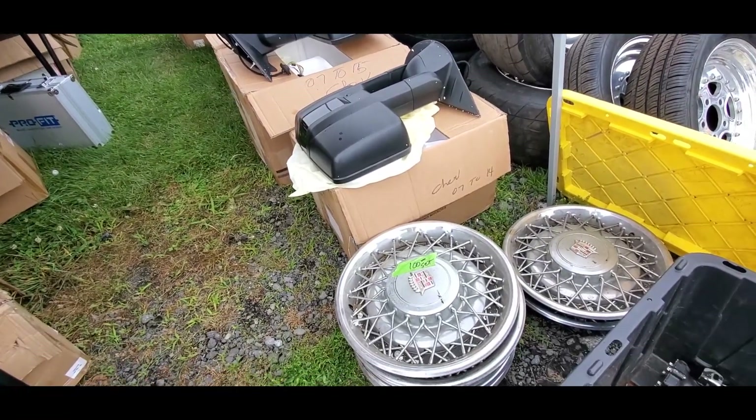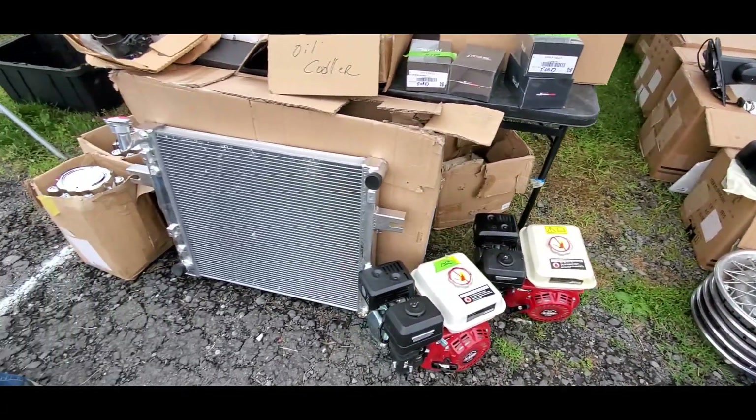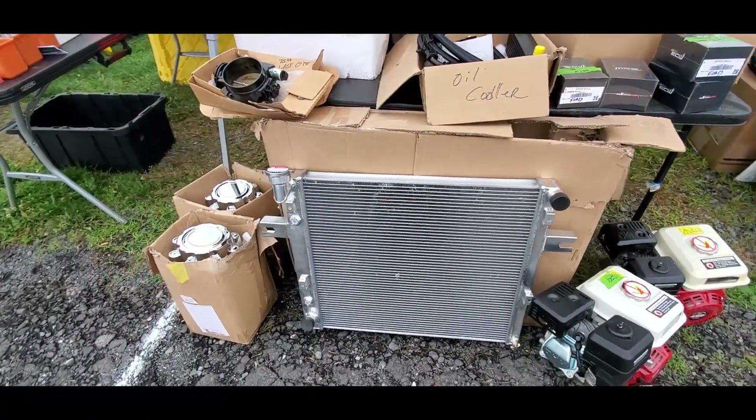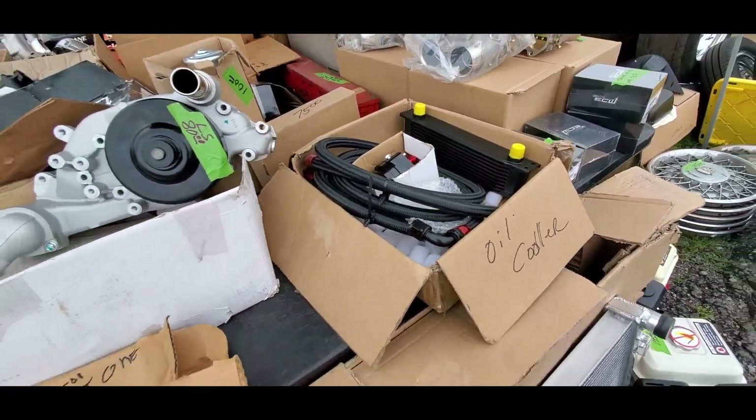Check out the Caddy hubcap set — a hundred bucks. Nice. A little radiator — I don't have a price on that one. Oil cooler.